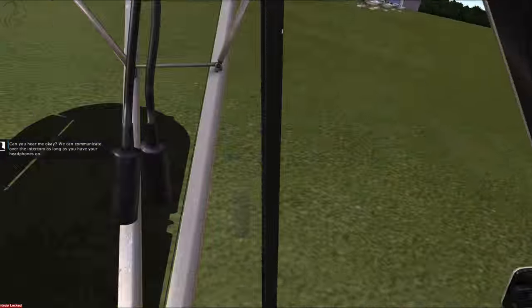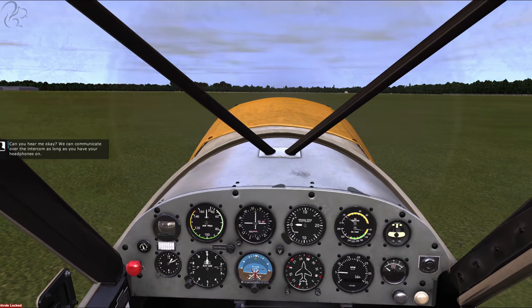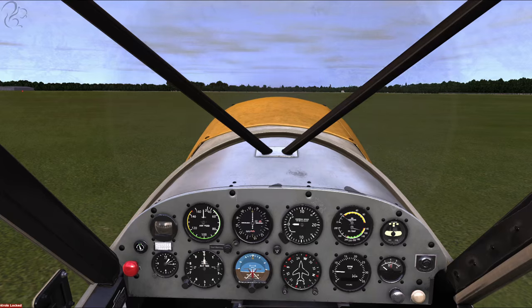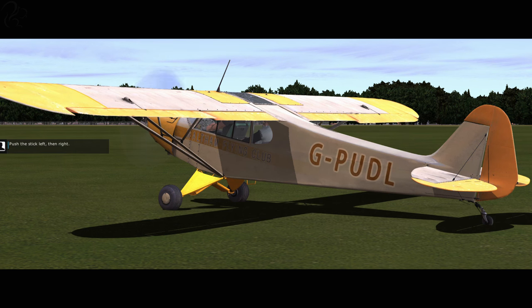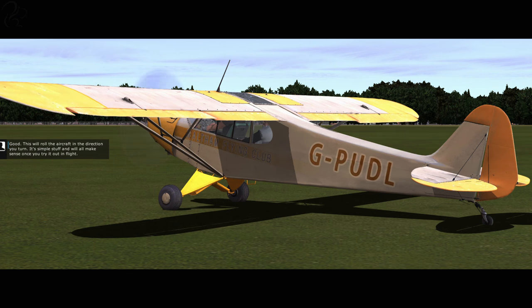There, the engine's started. Can you hear me okay? We can communicate over the intercom as long as you have your headphones on. I've got mine turned up as you're a little quiet. Let's check the controls, and I'll explain their effects. Push the stick left, then right. This will roll the aircraft in the direction you turn. It's simple stuff, and will all make sense once you try it out in flight.